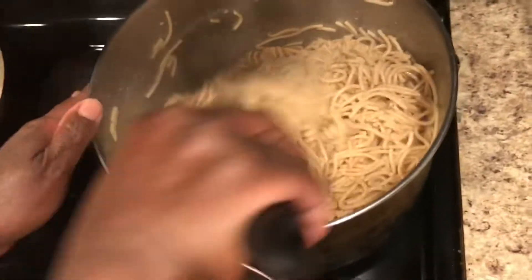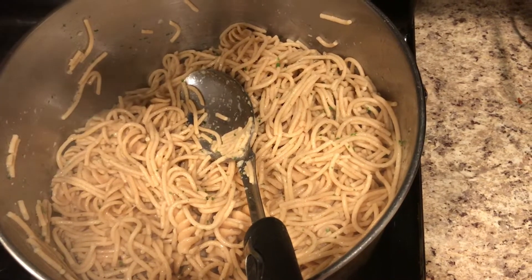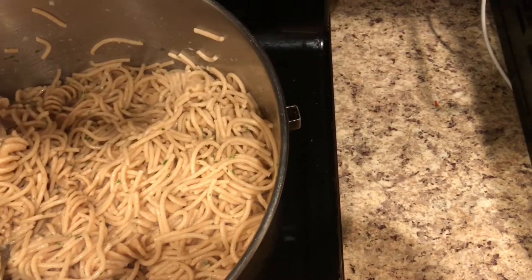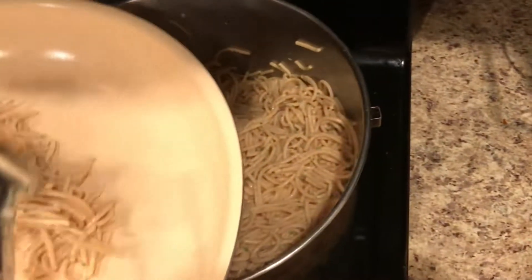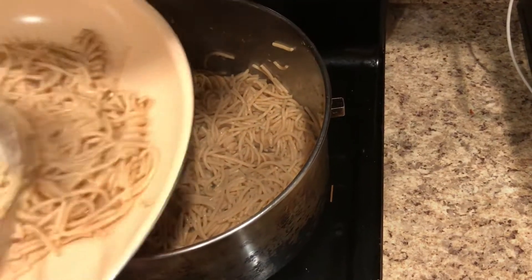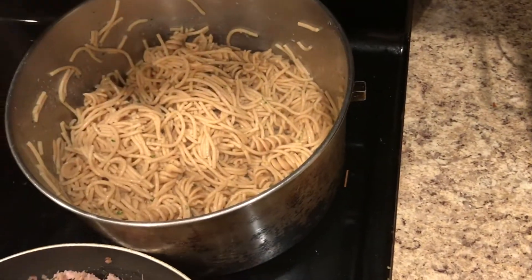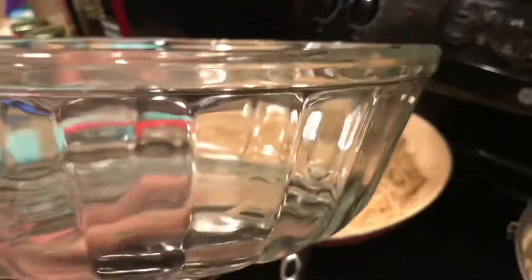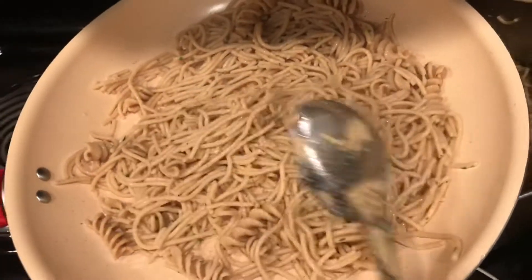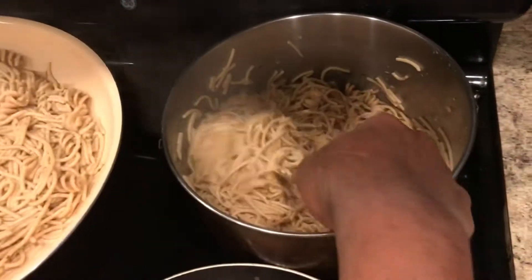I have mixed that really really well and we're going to start building our bratwurst hamburger mozzarella casserole. We're going to start off with the rotini and spaghetti — just spoon some in the bottom as our base. I have big red here — that's what I call my skillet — so we're going to bake this in big red. You can use a dish if you prefer. This will feed a family of 10, or you'll have plenty of leftovers.